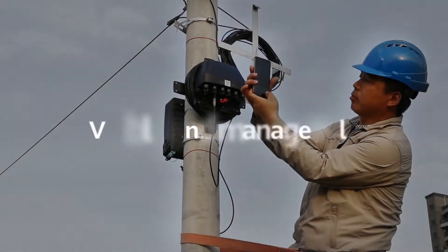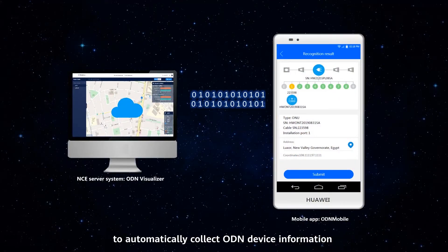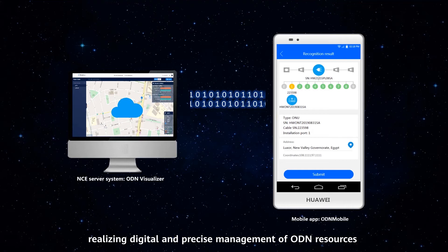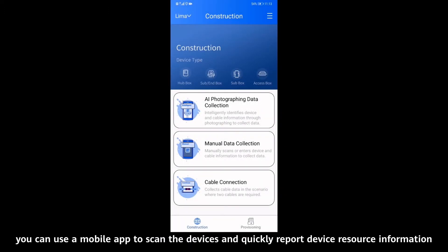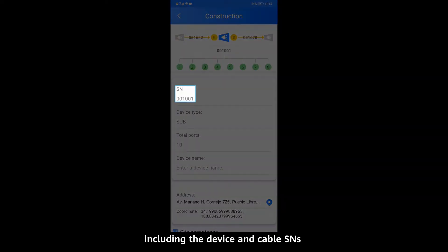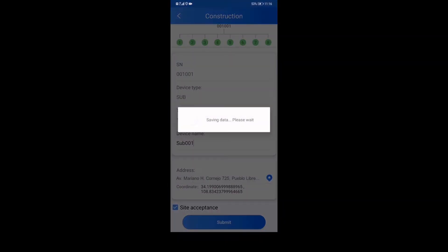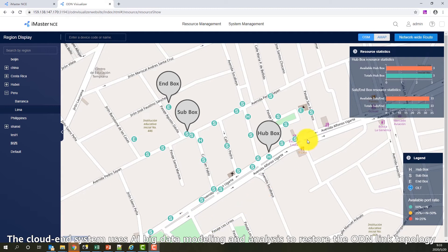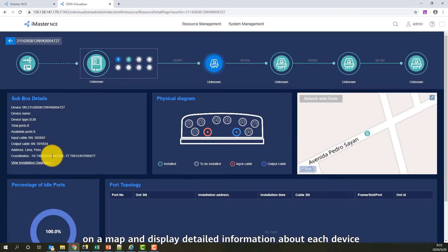Visible and Manageable. The Huawei DQ ODN solution introduces AI image recognition technology to automatically collect ODN device information, realizing digital and precise management of ODN resources. During the network construction phase, after devices are installed, you can use a mobile app to scan the devices and quickly report device resource information, including the device and cable SNs, number of ports, and GIS information. The Cloud N system uses AI big data modeling and analysis to restore the ODN link topology on a map and display detailed information about each device.